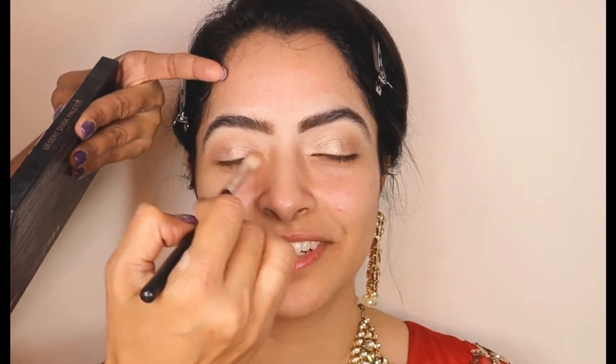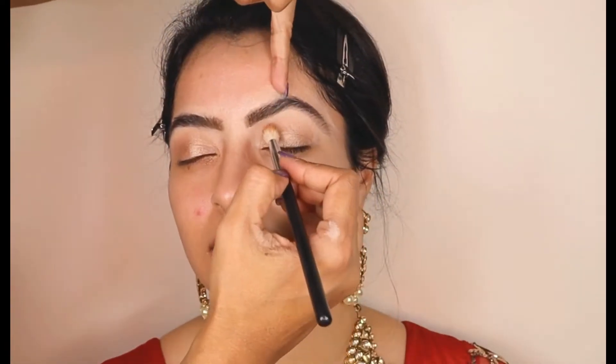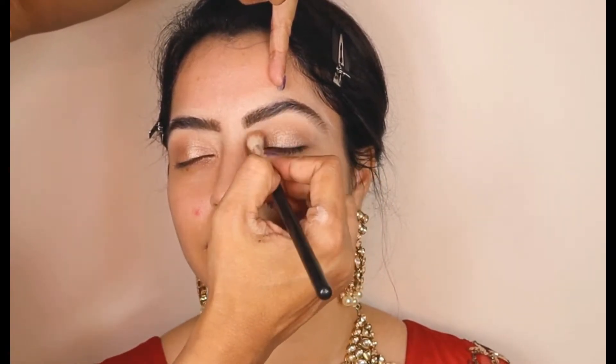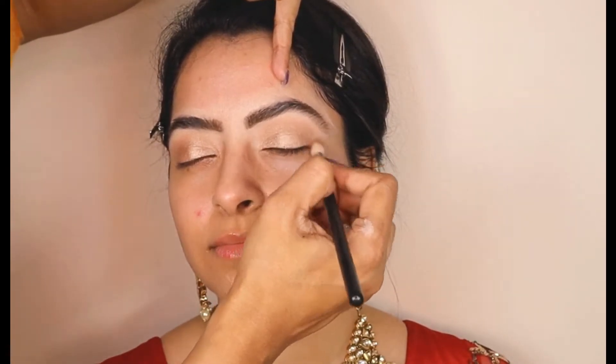Once I have evenly spread the liquid illuminator on the eyelid, I'm going to take my Huda Beauty palette in Desert Dusk and use the transition shade right here. Transition shades actually create a very beautiful eye shape and they also do not make the eye makeup look intense.